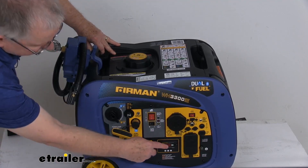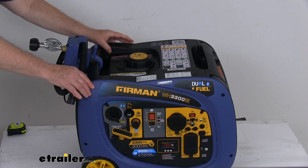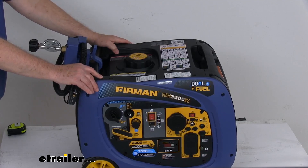Right here there's a little readout — that's a 3-in-1 data minder. It'll monitor voltage, frequency, and running hours.